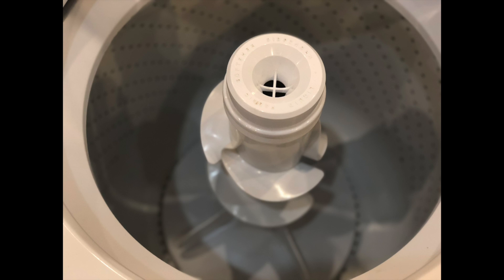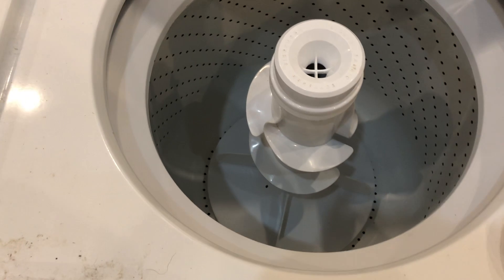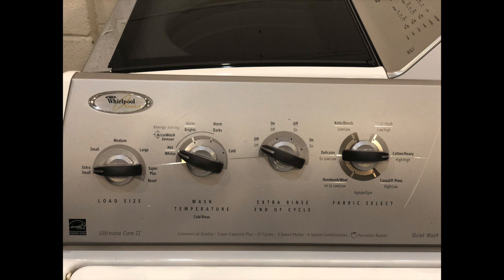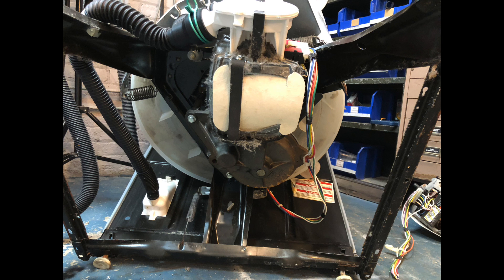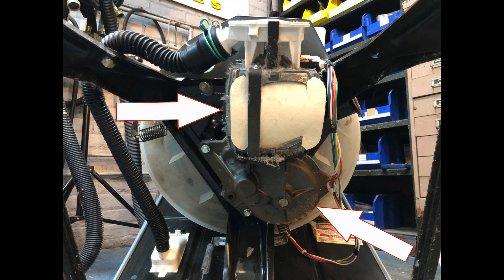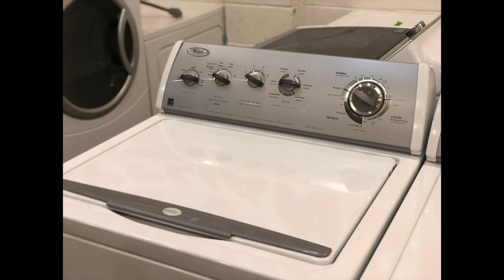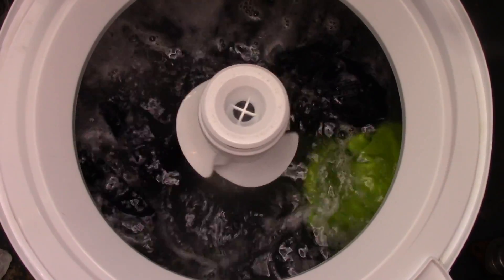The term 'direct drive' is actually just a nickname for this platform of washer. This washer was built by the Whirlpool Corporation and the first direct drive rolled off the assembly line en masse in about 1982. They ceased production, I believe, in 2009. The reason it's called the direct drive is because there is no belt — the motor is directly attached to the transmission, and on the other side the water pump is directly mounted to the motor. That's why we call it a direct drive washer.